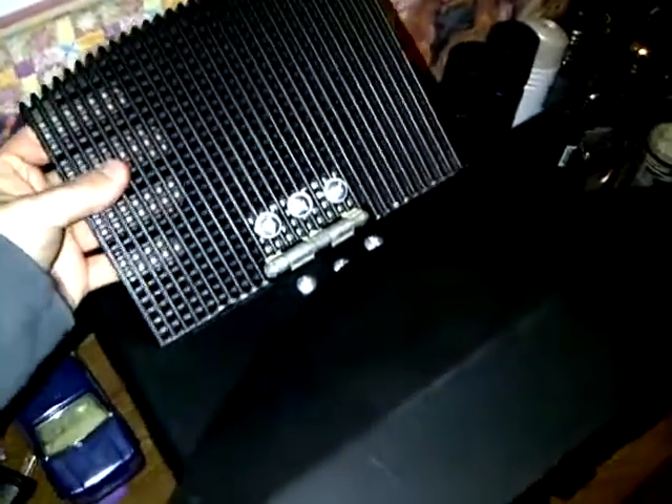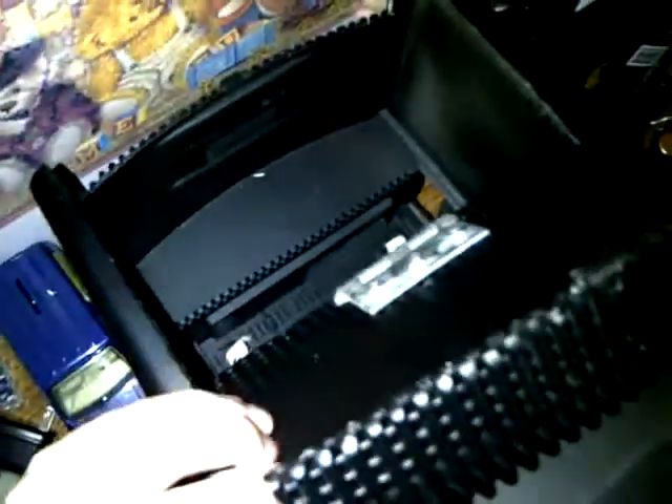I cut this out and I used an old door hinge. You feed the fish here — that's where the filter goes when I get it in.